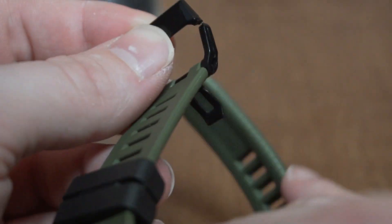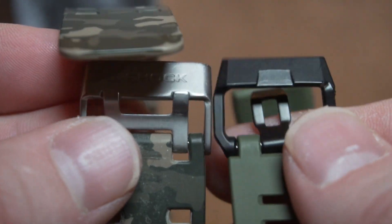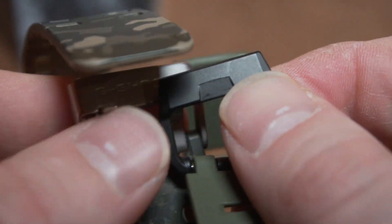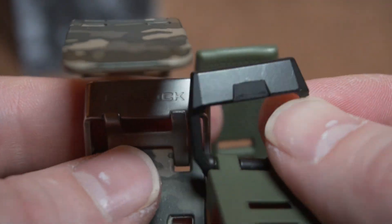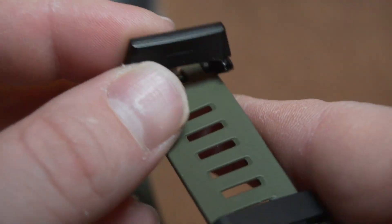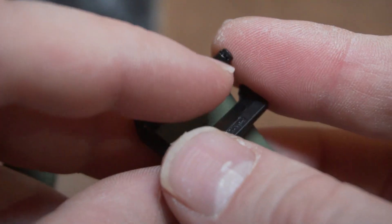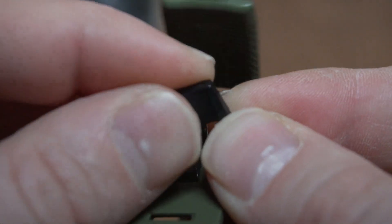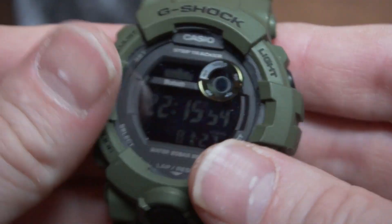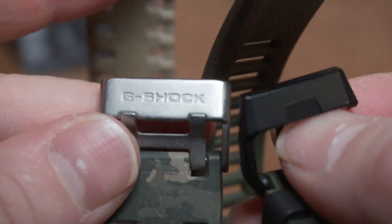Just this buckle. So Casio, if you're watching this video, please go back to using clasps like these on all your G-Shock watches. We do not want, for a hundred dollars, a plastic clasp that will break after less than a month of use. What happened is the clasp got hung up, bent out and pulled, and ended up getting a weak spot — bending right here — which over time as it flexed and moved, broke. So Casio, please go back to using a non-plastic clasp. Thank you, and thank you for watching.